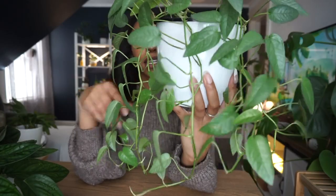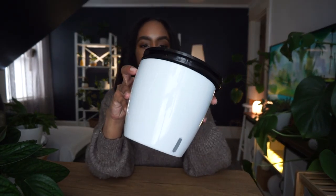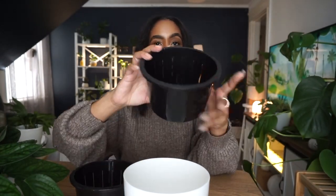Look at how big my Cebu Blue Pothos is getting! I chopped this plant up completely when I first got it because it was in soil and I didn't want to go through removing all those vines — so I just cut off all the foliage, propagated it, and now I have two Cebu Blue Pothos plants growing extremely well. I have them both trailing right now; I don't plan on staking them, but maybe in the future. Here is one of the self-watering pots — it comes with a white pot with the water meter, and then an inner pot as well.